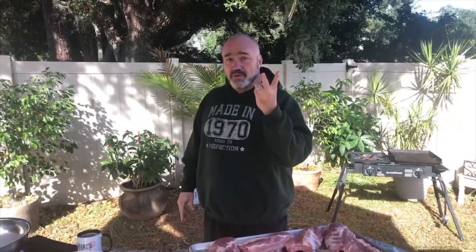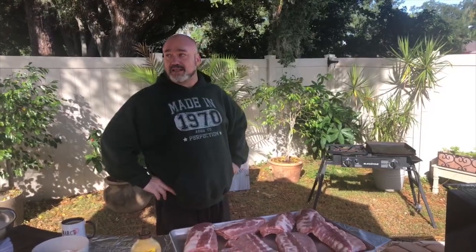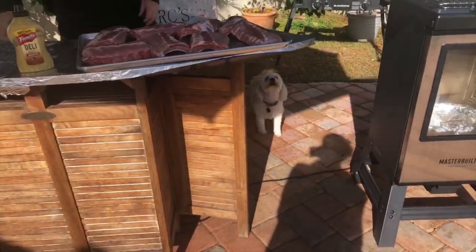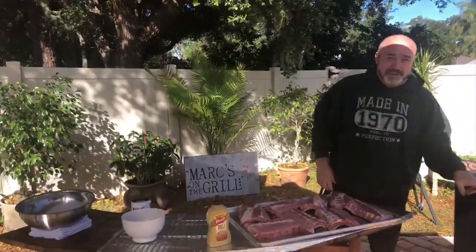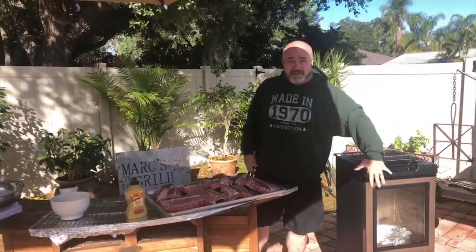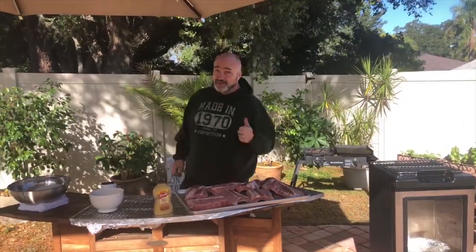Today we're going to use the 3-2-1 method. We're going to get the ribs ready and make this super simple. And we're going to use an electric smoker today. It's pretty windy out here, so this makes life super simple. If you want to get into smoking in a really easy way, grab an electric smoker — they're fantastic.